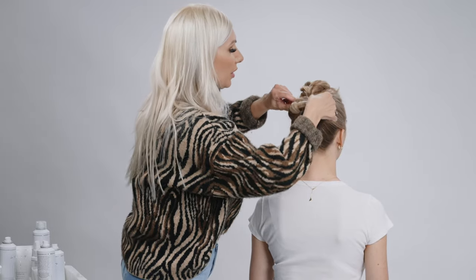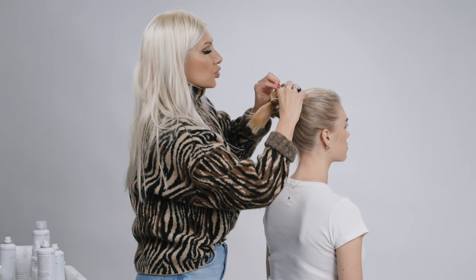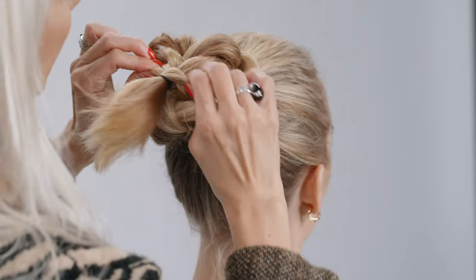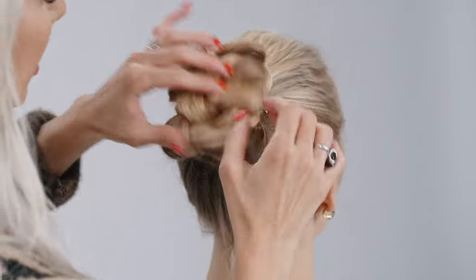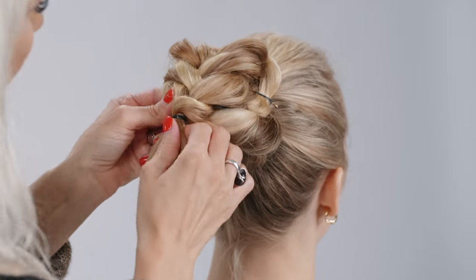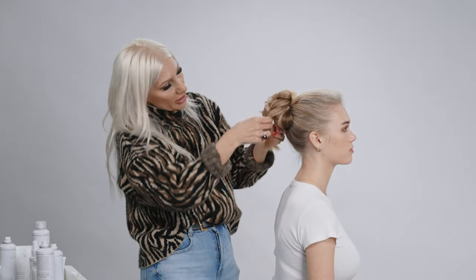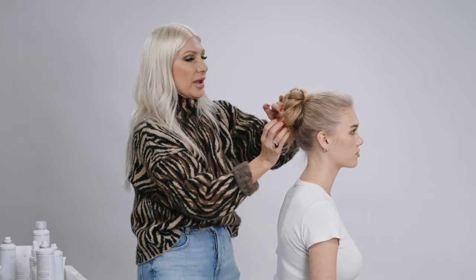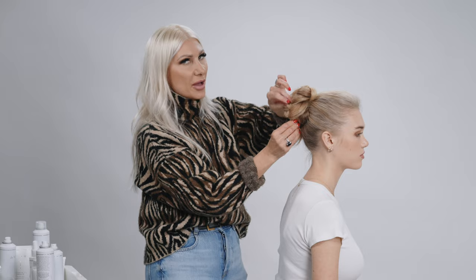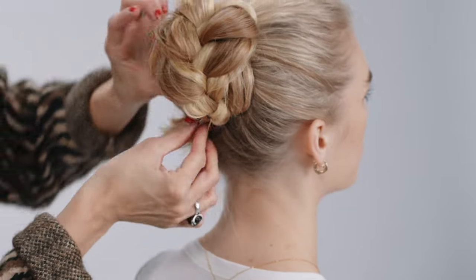We're going to pull that out a little bit. Now we're going to flip this over and really start pulling this braid apart, expanding the pieces, then fan it around. That way you create a really fun braided bun literally in a couple minutes. Bobby pin that into place and tuck these in.